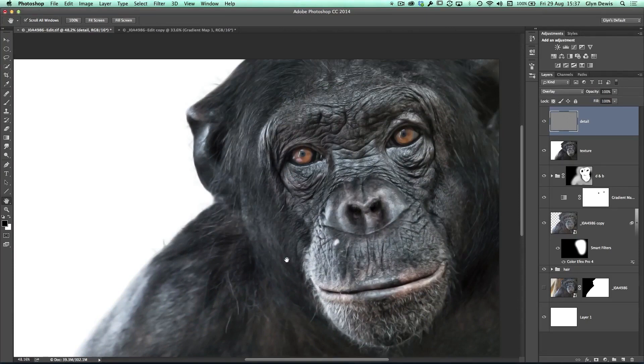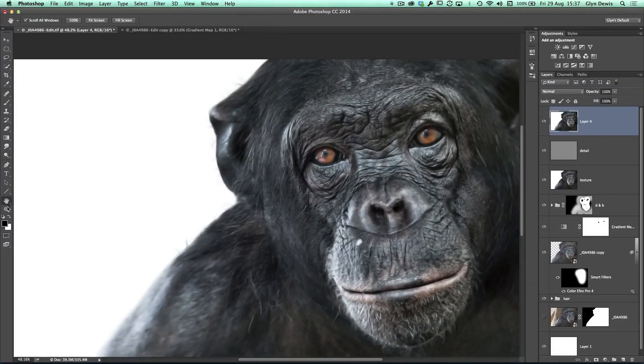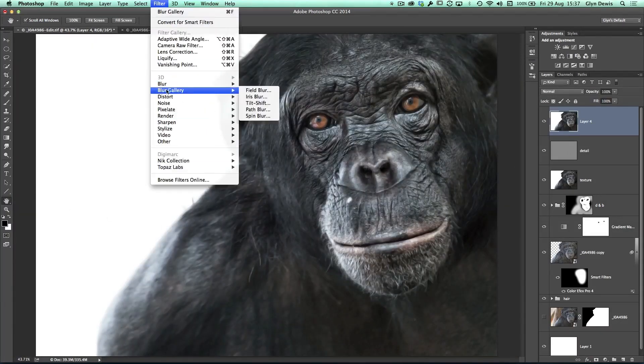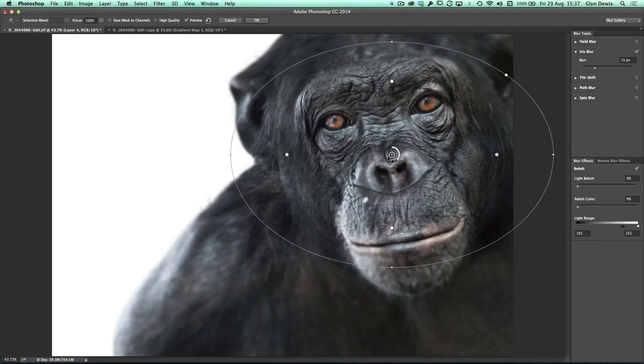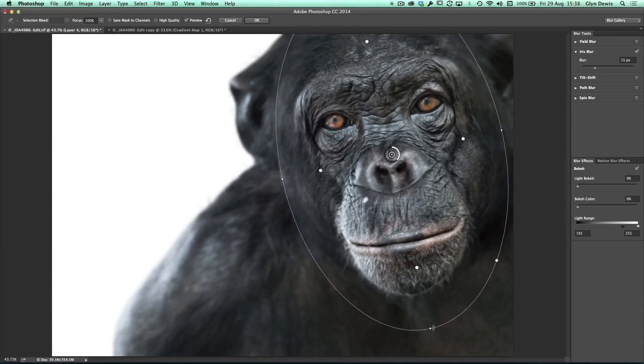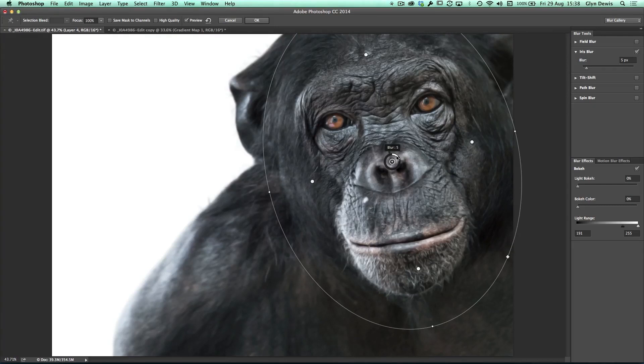To finish off, I'll add that iris blur I showed at the very end of part one. I'll create another merged layer at the top of the stack, then go to Filter, Blur Gallery, and Iris Blur. Let me just center the picture by double-clicking on the hand tool. Then Filter, Blur Gallery, Iris Blur so you can see more of Zayden. I'll put the little disc in the center, drag out the outer handles to increase the area in focus, and drag it up. Using the disc in the middle to control the blur amount, I'll take it down to around three or four and click OK.